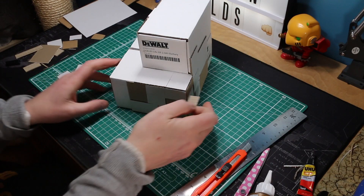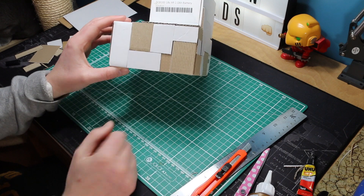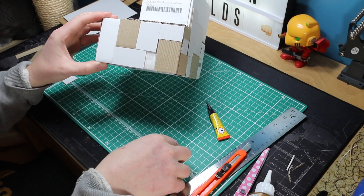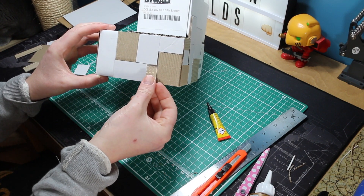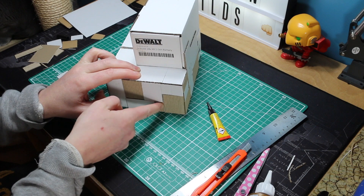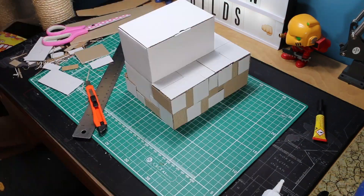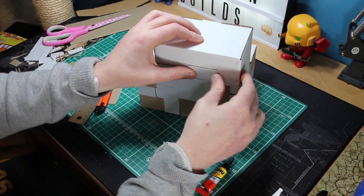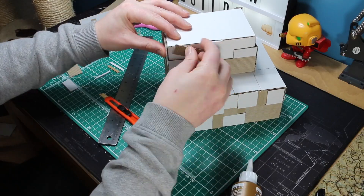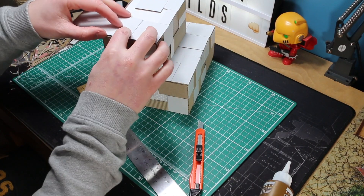Just work your way around the building and make sure you overlap where the two boxes come together. I have left a few gaps here and there where I am going to be putting the double diamond checkerboard metal sheets in to give a nice different effect. For the plastic sheets I am going to be using super glue as it is plastic onto cardboard - PVA will take a lot longer to dry whereas the super glue will just bond it in nice and quick. As you are getting up to the roof just make sure you are cutting the boards short enough so they do not overlap when you come to do the roof section.